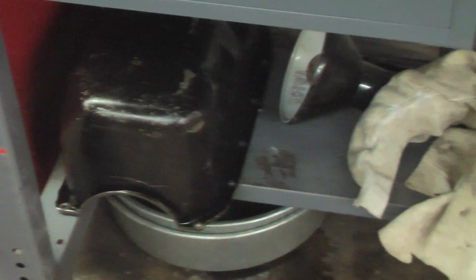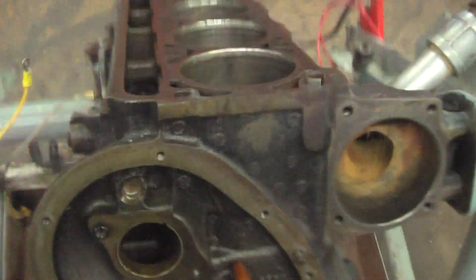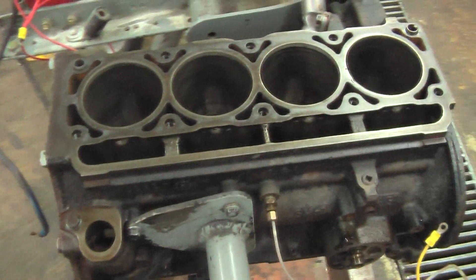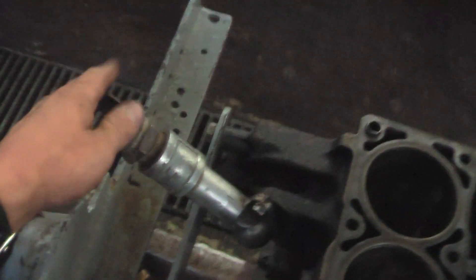The oil pan is down there — this piece here. And when we flip this over on this handy stand here, here's the top side of the engine, where we hook the cooling up. And here's the top part of the engine.